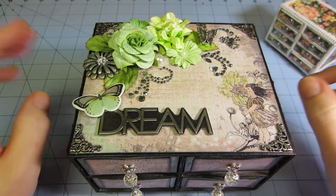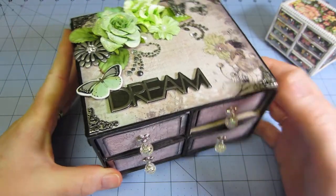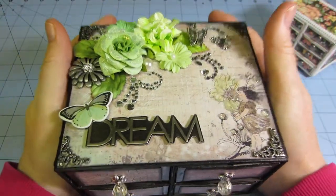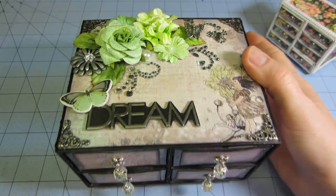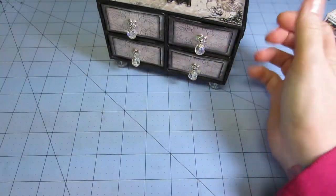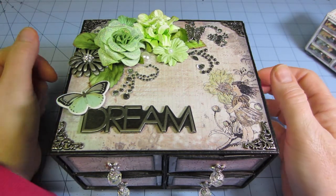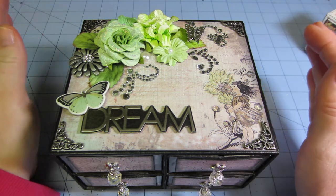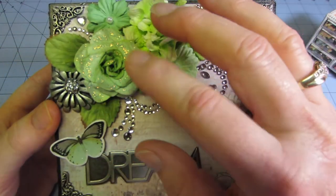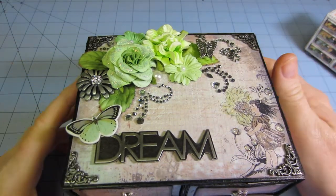What I ended up doing is — after I saw the video — I had made this little four-drawer chest with the bigger matchboxes and I hadn't put paper on it yet; I'd only put black all around the edges. When she was talking about the Prima fairy papers and all that stuff, I knew I had this Nature's Garden paper, so I thought, let me get that out and see what I come up with. This is what I came up with. I did put stickles on here — there's a little bit of stickles on the different berries, on this flower, and on this fairy's wings on the side.